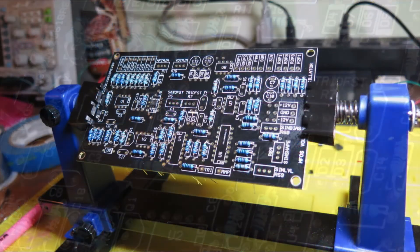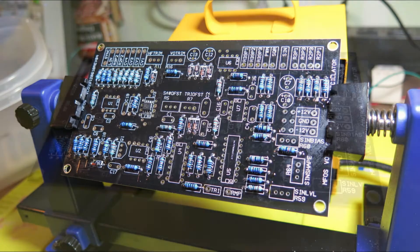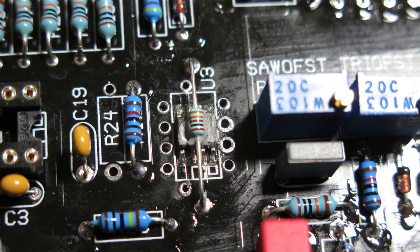Next came all the resistors except R24, the Tempco, which came later. Then the diodes and DIP sockets. For R24, there's a footprint on the board, but that footprint is only used with a regular non-Tempco resistor. If you have a Tempco instead, it mounts on top of the SSM2212, and heat sink compound was used to bond the two together.